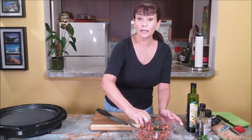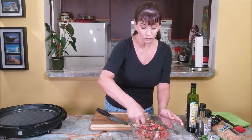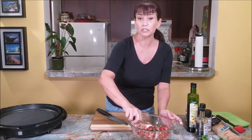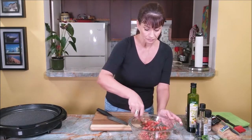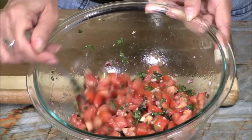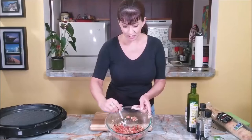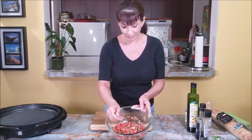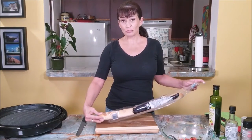I'll set it on the side to rest. If you'd like, you can place it in the refrigerator for about 15 to 20 minutes. Look at this, guys — this is so yummy, it smells delicious! I'm going to use a baguette.